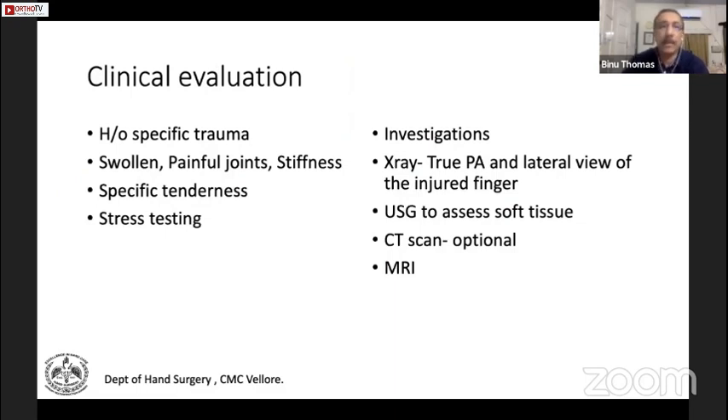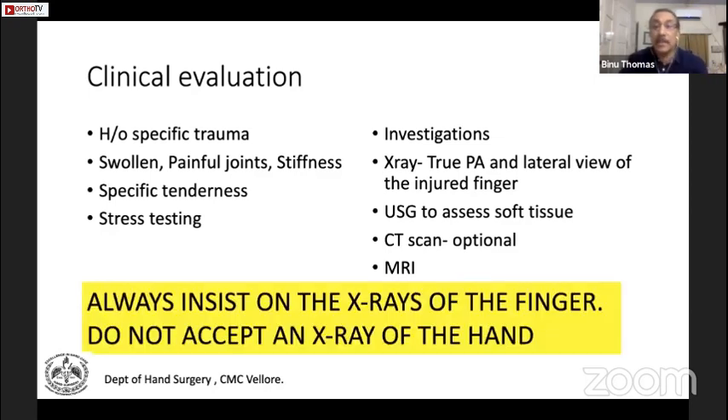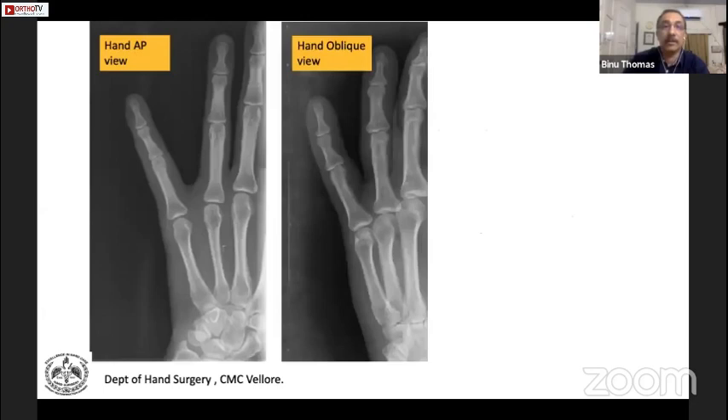In clinical evaluation, always be careful with painful swollen joints. You must get a true PA and lateral view of the injured finger — that is very important. Other investigative modalities include ultrasound, CT scans, and occasionally MRI. Do not accept an x-ray of the hand; always look for a dedicated finger x-ray in these injuries.